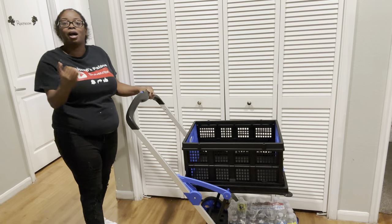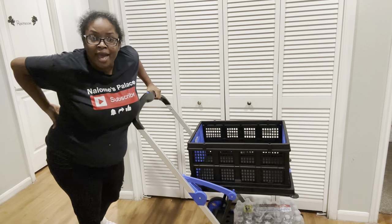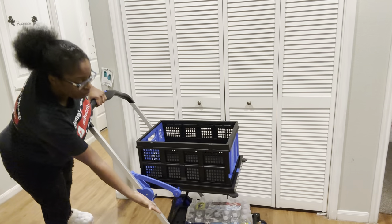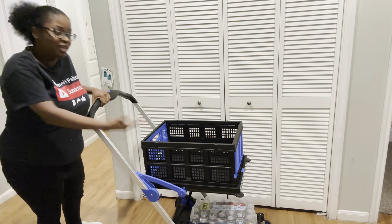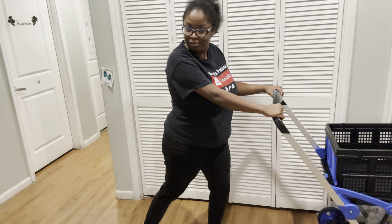We don't have to pack our groceries in our hand anymore. We don't have to hurt our backs packing groceries in the house. Put your groceries in here, put your cases of water at the bottom, and it's so much easier. Look how easy it is to push — it's like pushing a stroller.